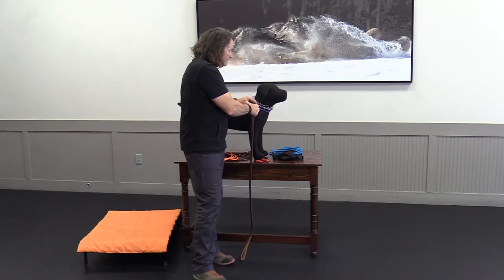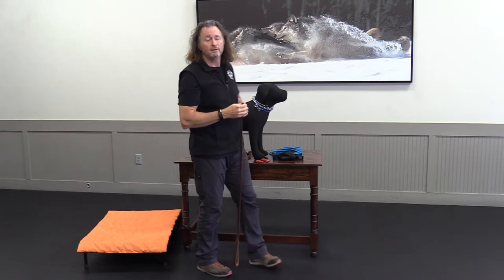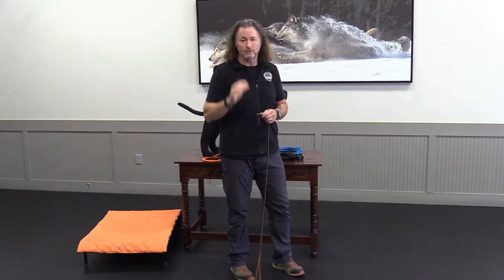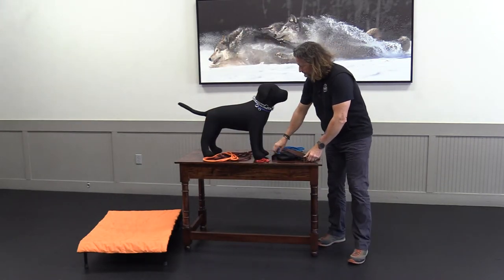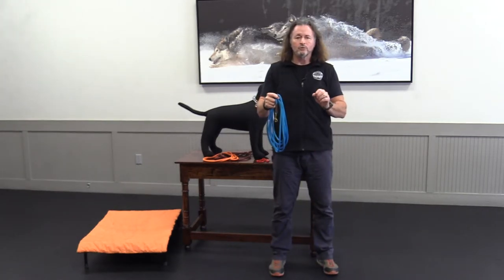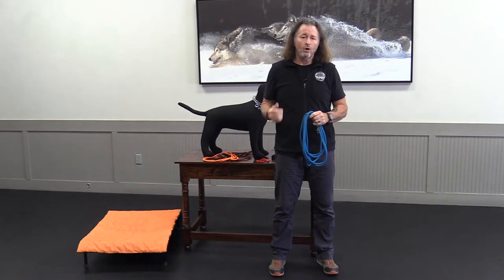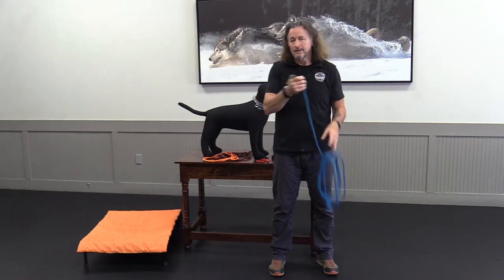Invest in good equipment. Any equipment I recommend you will find on shop.tamingthewild.com — it's what I personally use and have used for many years. The other piece of equipment is a long line — you have to have a long line. This is a tool we'll be using when we teach stay, when we teach place, when we teach come — vitally important.